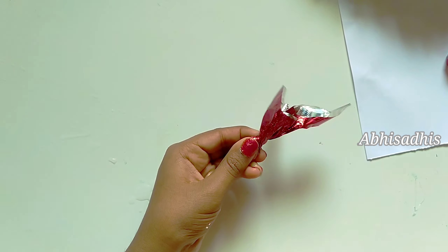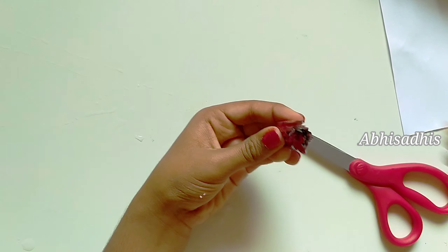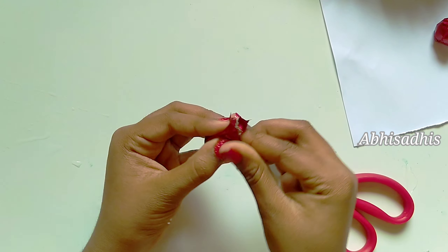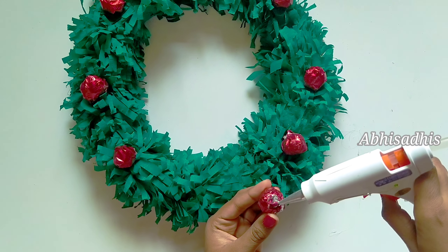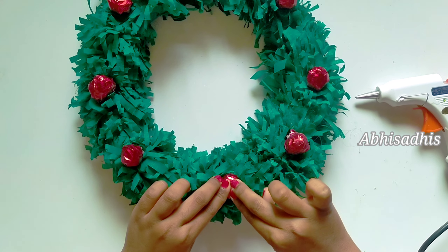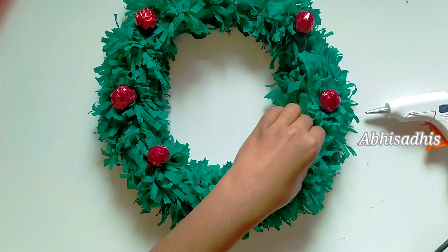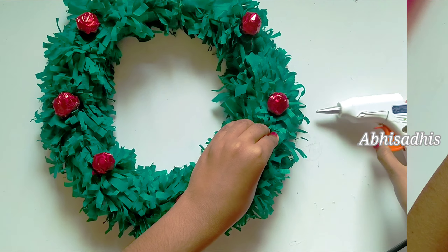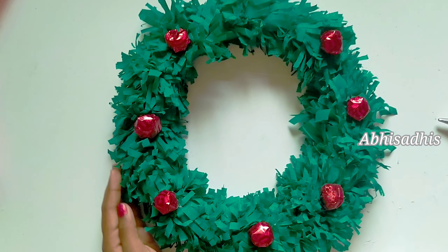Pull it tight so that it looks beautiful, cut the extra part, and glue it using hot glue or any glue you have. Now we can stick those balls to the wreath for decoration. And there we have stuck everything and it looks really beautiful.